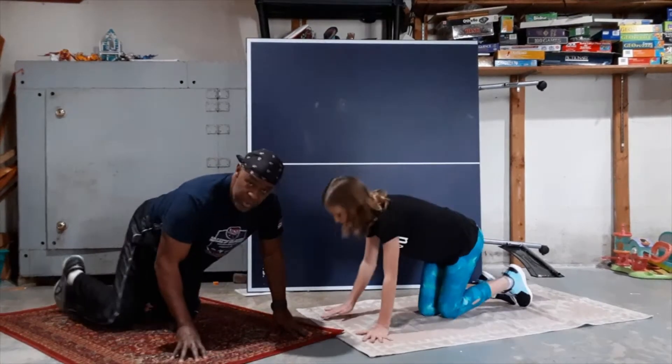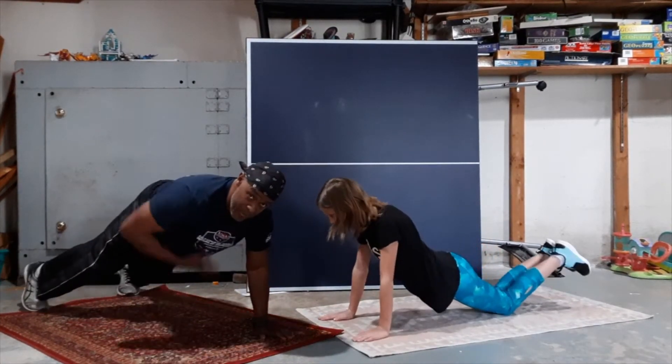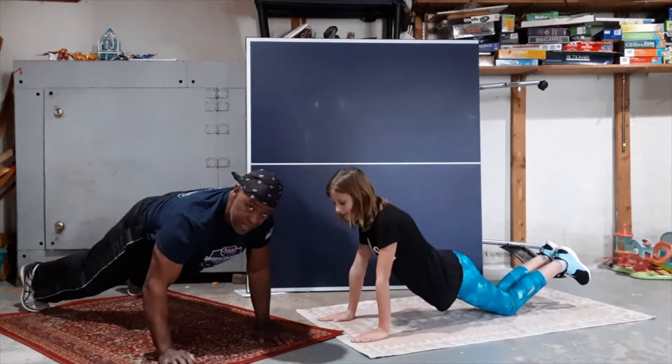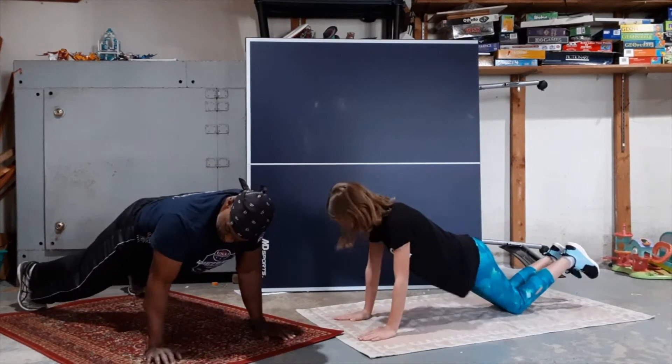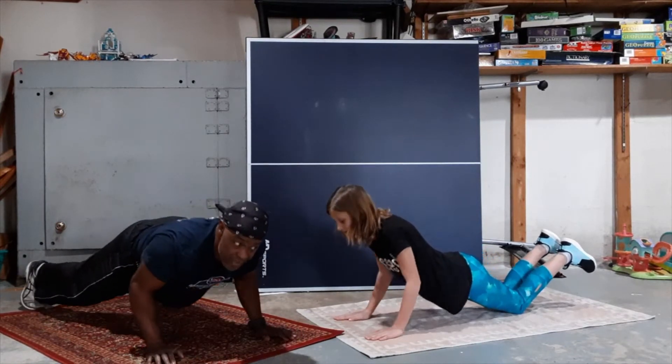I'm going to do the regular and Gracie's going to do the modified. We want to make sure that our belly is tight. Gracie's on her knees — from her shoulders to her knees is in a straight line. From my shoulders down to my feet is in a straight line. We want to keep our elbows tucked into our sides.